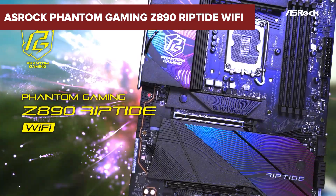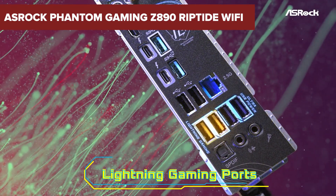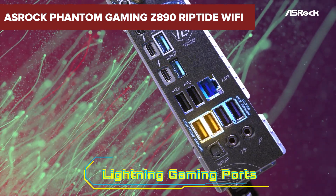Before you rush to upgrade your gaming rig, there are some surprising downsides to the ASRock Phantom Gaming Z890 Riptide Wi-Fi Motherboard that you might want to hear about. Stick around to the end to find out more!